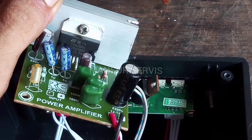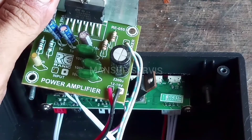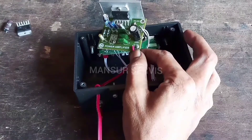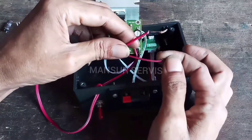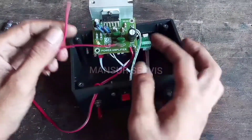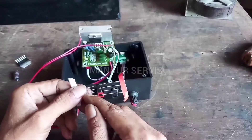IC-nya sudah saya ganti Pemirsa, elko-nya juga sudah saya ganti. Sekarang membahas masalah inti — intinya disini mau saya modifikasi supaya saat pemasangan arus 12 volt, jika terbalik, tidak konslet atau tidak terbakar. Disini saya akan menggunakan dioda 4 biji, mau saya tambahkan.